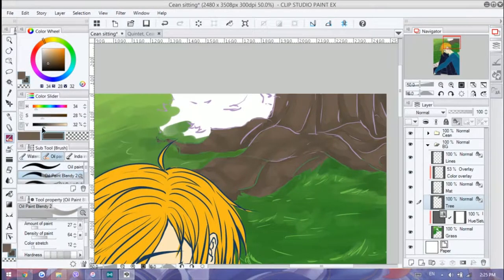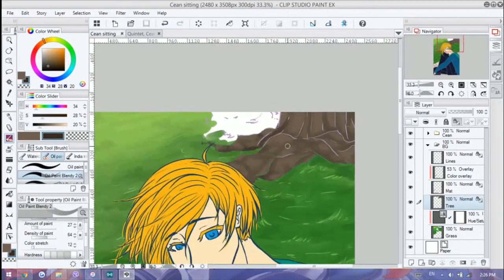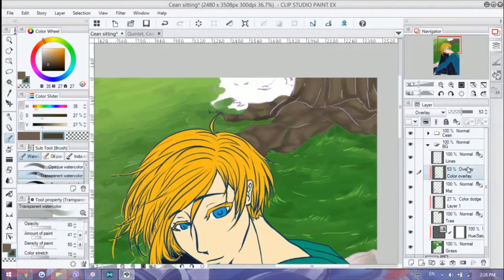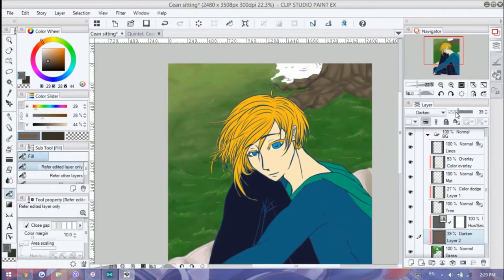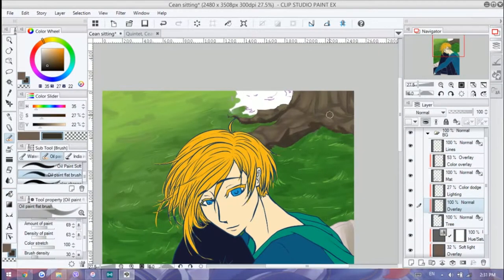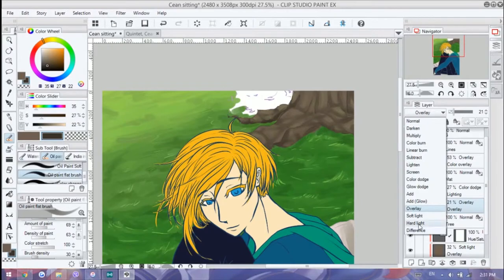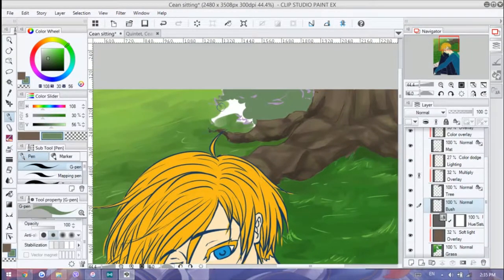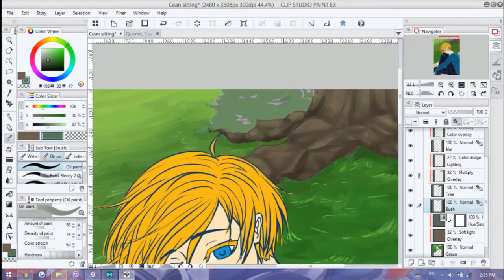I like how the tree turned out — it looks very tree-ish! I was playing with blend modes to see what works best, and I also used them to add more shadows since I didn't want to mess it up anymore. I just put it on a new layer and used blend mode to do it.